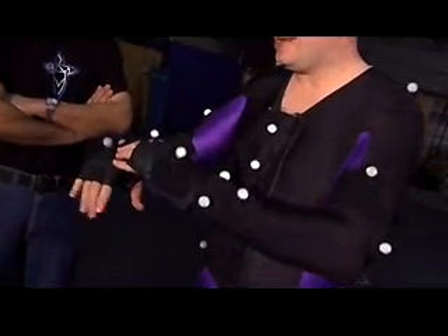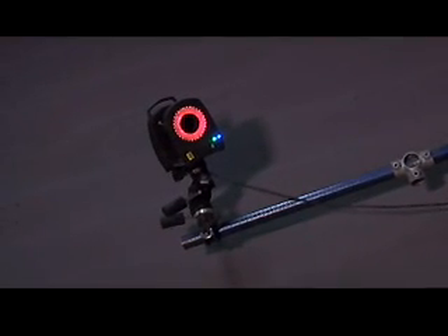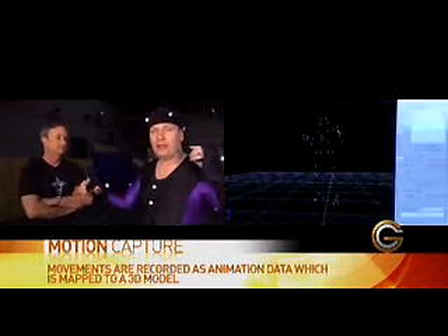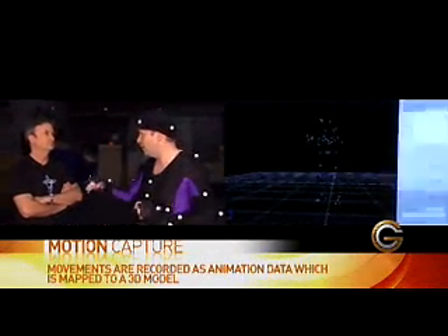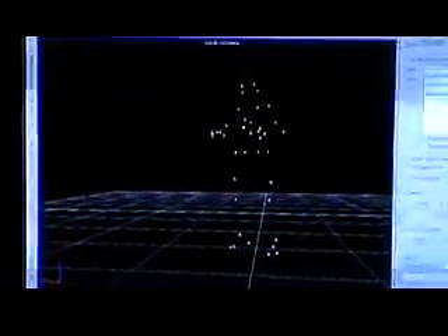These markers have reflective material on them, and the cameras that circle the studio have a little red ring of LED lights. Those lights shoot down from all different angles and triangulate my position, essentially capturing all my different movements. So if I've got wrist movement, elbow movement, or arm movement, it captures that into the computer system and allows them to map that to my character.